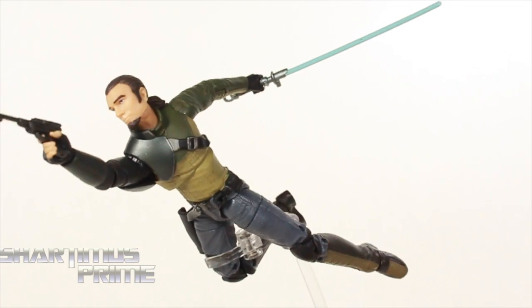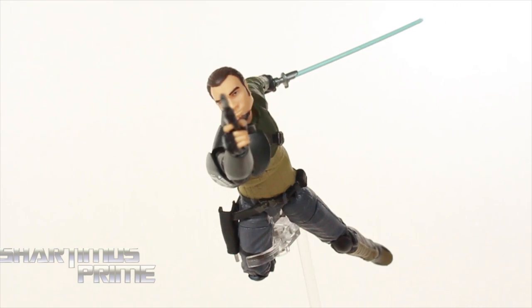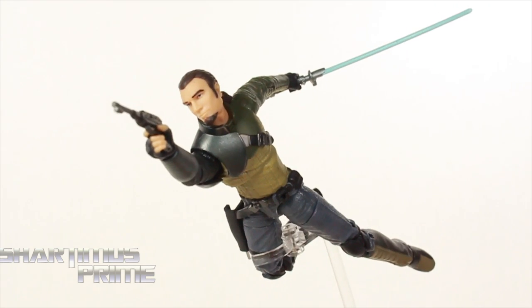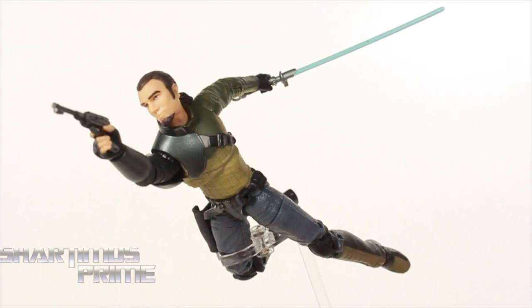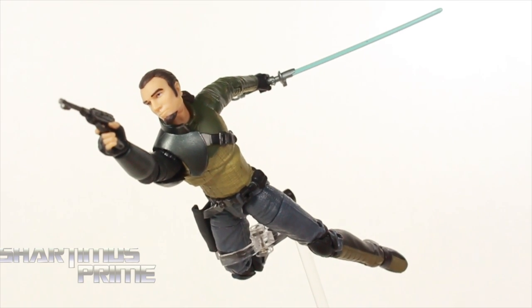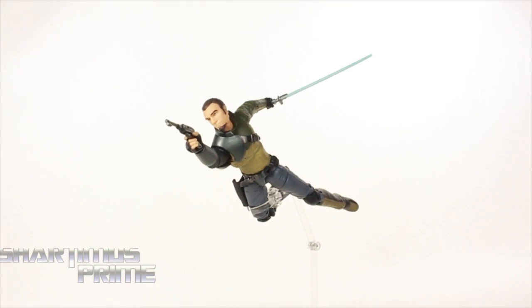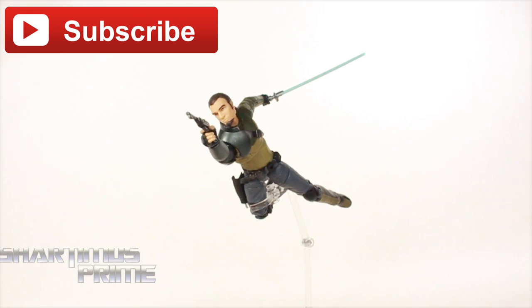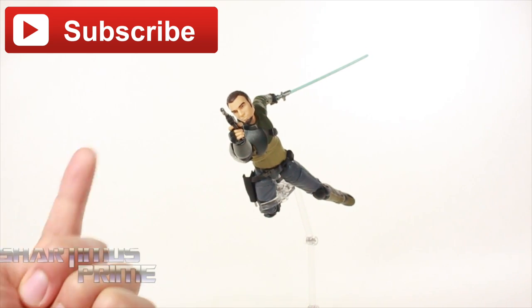So again, I really like this figure a lot. I wish we got double jointed elbows — that's been a constant complaint — but it's a very fun figure that looks really cool. If you're a fan of Star Wars Rebels and you're a fan of the character, I think Kanan is the coolest character on the show. I still have the last three or four Blu-ray episodes to finish. Anyway, I hope you guys enjoyed this review — if you did, please hit the Like button and subscribe.